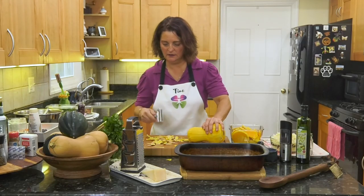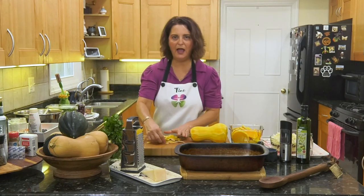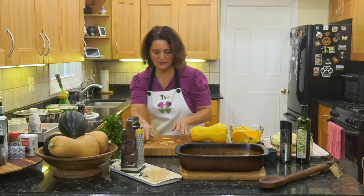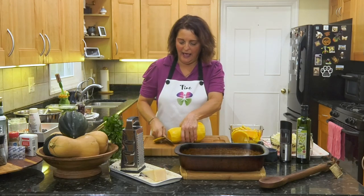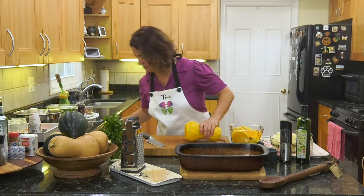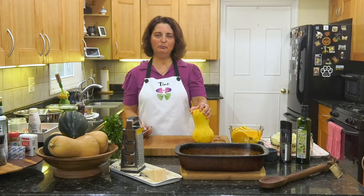Our hands are super important. What do we do with vegetable scraps? Put them right in compost. In Italy it's actually illegal to put vegetable scraps in the regular trash — they have to put them in a compost and dig a hole in their yard and bury it.